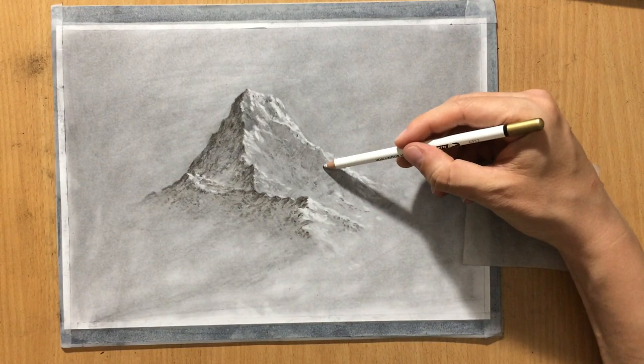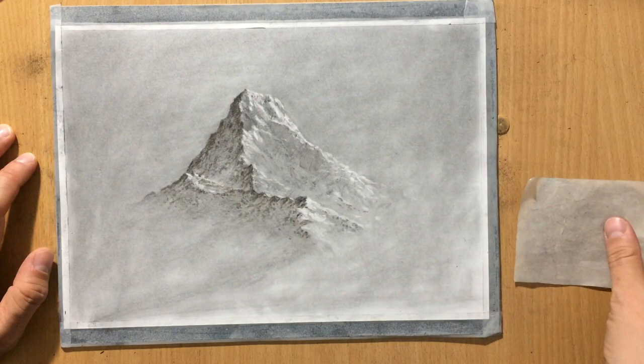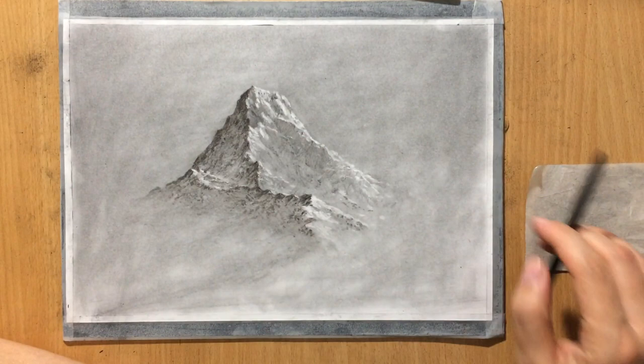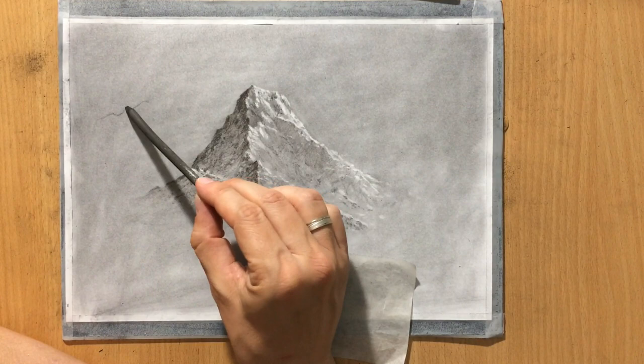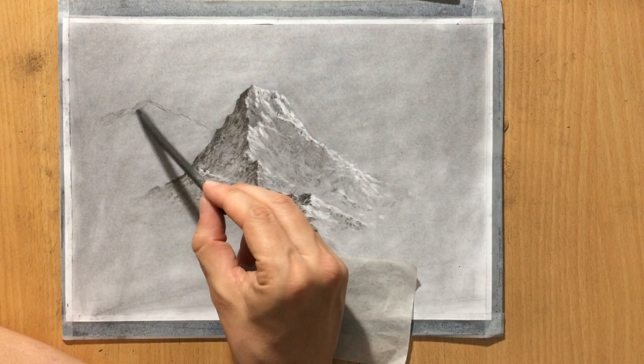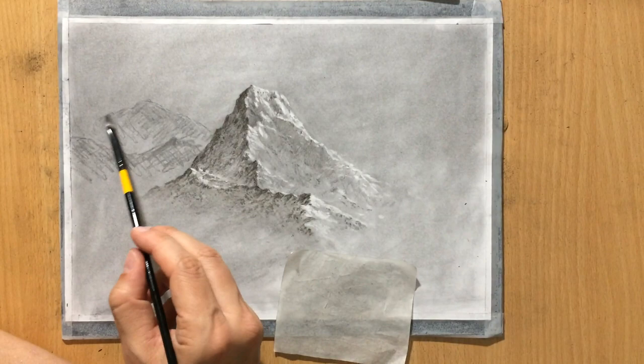I'm just going to keep adding in some of these highlights here and there just to try to make the sides of the mountain a little more interesting and complex. Now I'm pretty much done with the mountain, but to complete the scene I want to create a full landscape and draw some mountains in the background. I'm going to use a similar approach, but when you want to draw mountains in the distance you have to make them a little bit lighter — because of the atmospheric effect everything in the background needs to be a little bit lighter, a little bit more blurry, less defined with less contrast and less detail and texture.